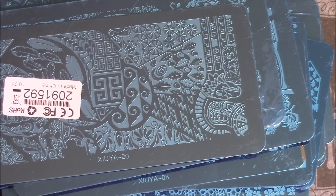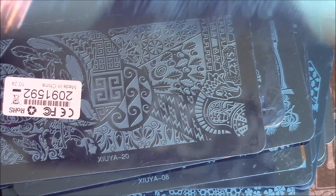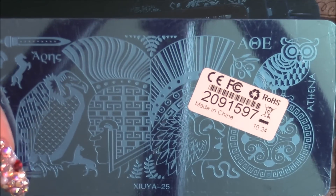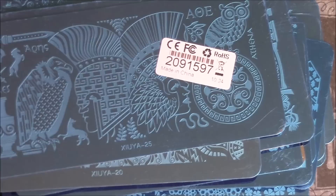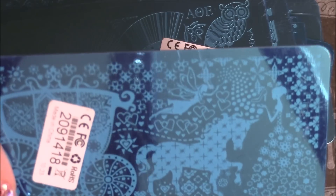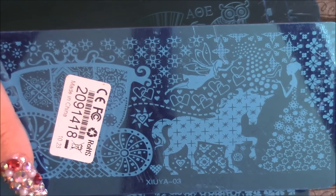I just picked up whatever they had on there and whatever was sold out I wasn't able to get. So this is from the Fairytale collection. You can see the fairies, the carriage, the horses, and all that stuff. Really, really cute.